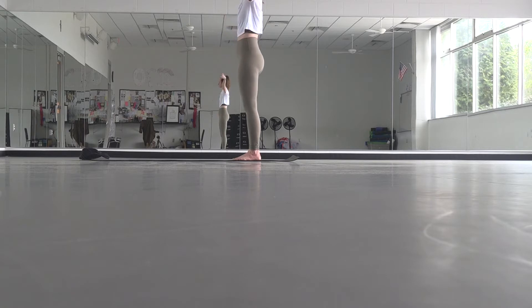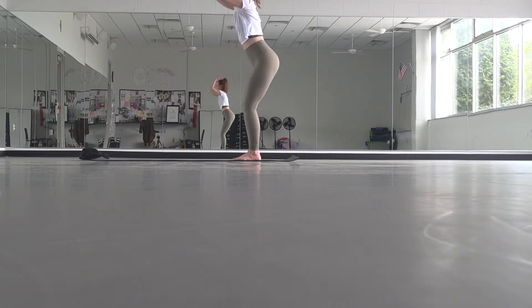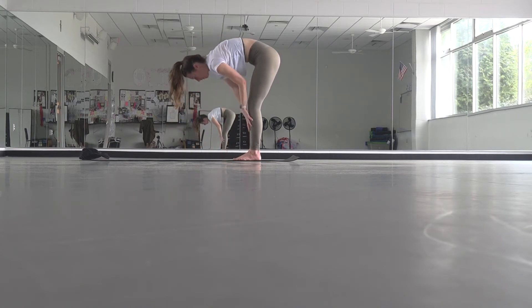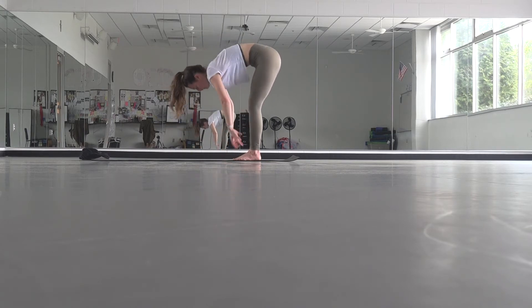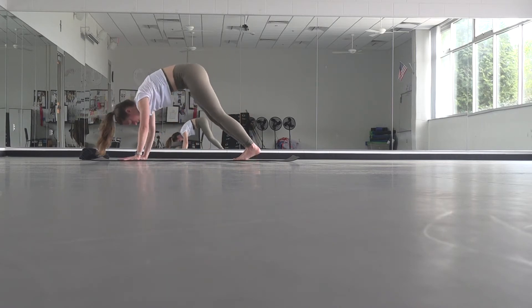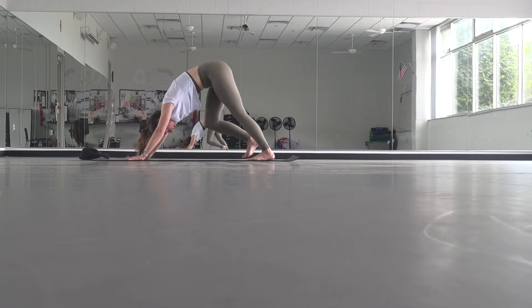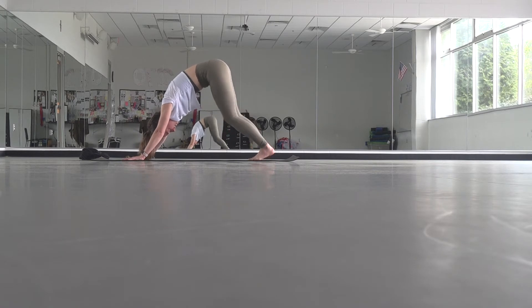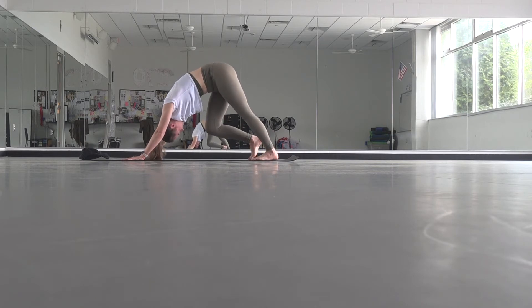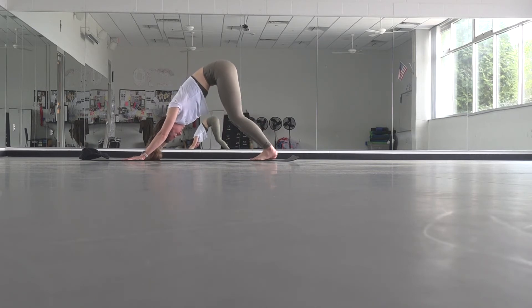Open your eyes, reach your arms overhead. Soften your knees into a forward fold. Inhale, lift up halfway. Exhale, fold. Start to walk your hands all the way back until you find your downward facing dog. When you get there, pedal out your feet, wiggle side to side.